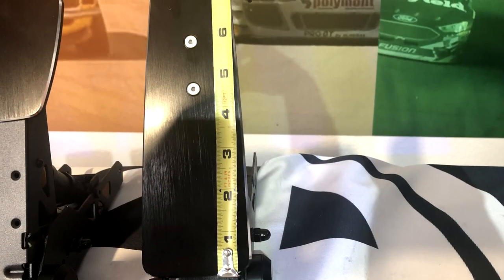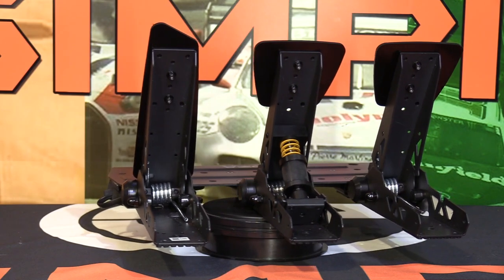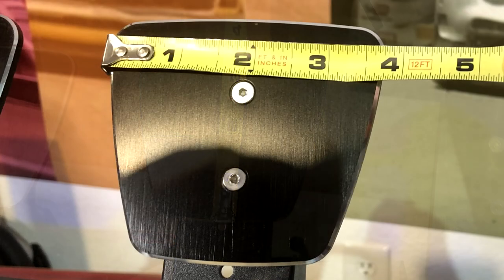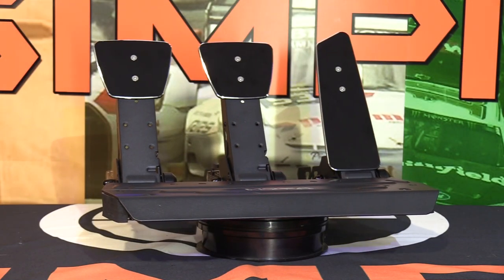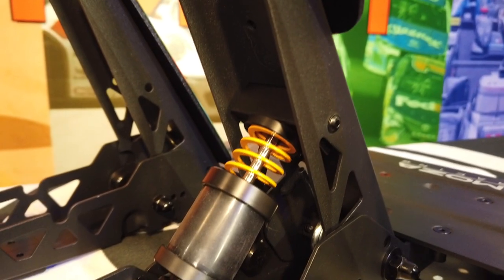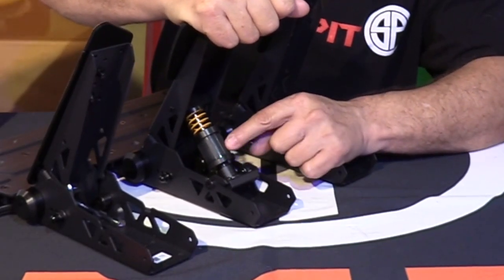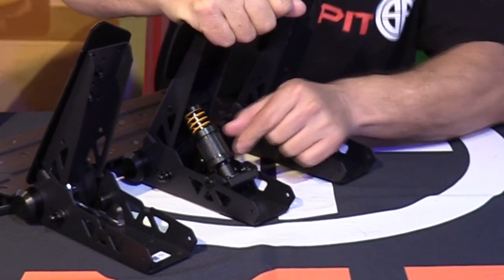The gas pedal features an 8-inch tall aluminum pedal face. The clutch pedal is identical minus the controller board, with a trapezoidal shaped aluminum pedal face about 3½ inches or 89mm. The brake pedal is the same as the clutch with the addition of the load cell assembly. This is a dual-stage brake design: it first compresses a lightweight yellow spring, then about 50% of the way in it begins compressing a fairly dense rubber bushing, pressing on the 75-kilogram load cell.